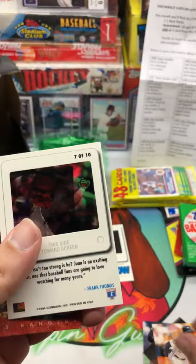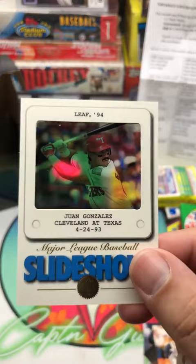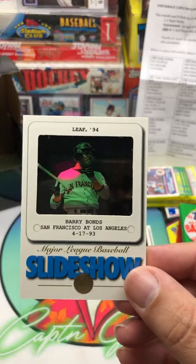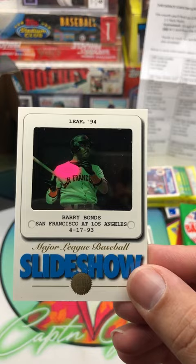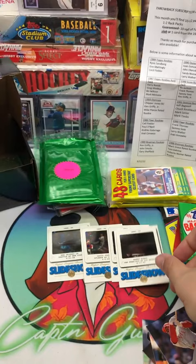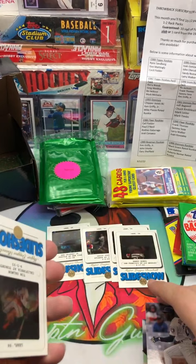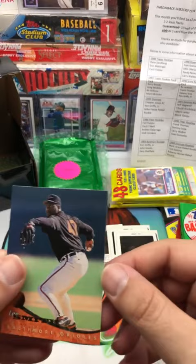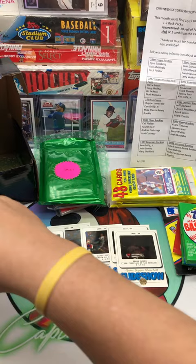We got another one — we got three! Alex Diaz. Juan Gonzalez, Cleveland at Texas. This is like a freaking awesome pack. There's 10 cards total. We got another one — we did! Barry Bonds, San Francisco at Los Angeles, 4-17-93. This is like a God pack! And we got another one — we got five of those in this pack! We got half the set in this pack! Tim Salmon, California at Toronto, 9-5-93. We got half of the slideshow in this pack. That's crazy. And our last card, Lee Smith. That is insane!